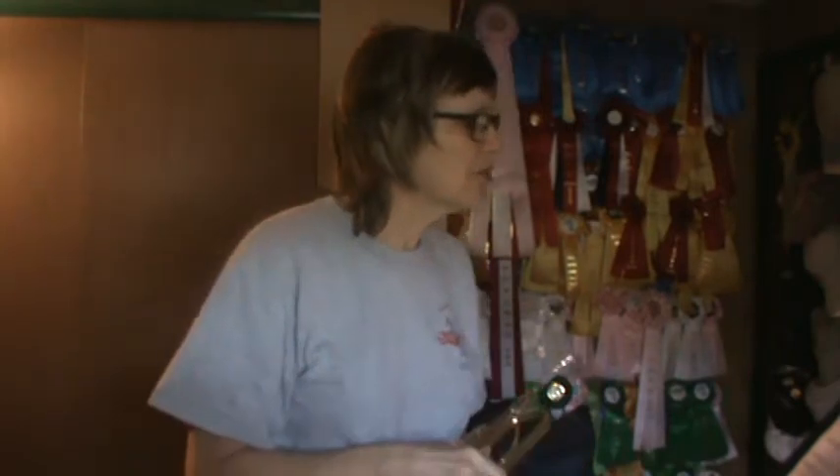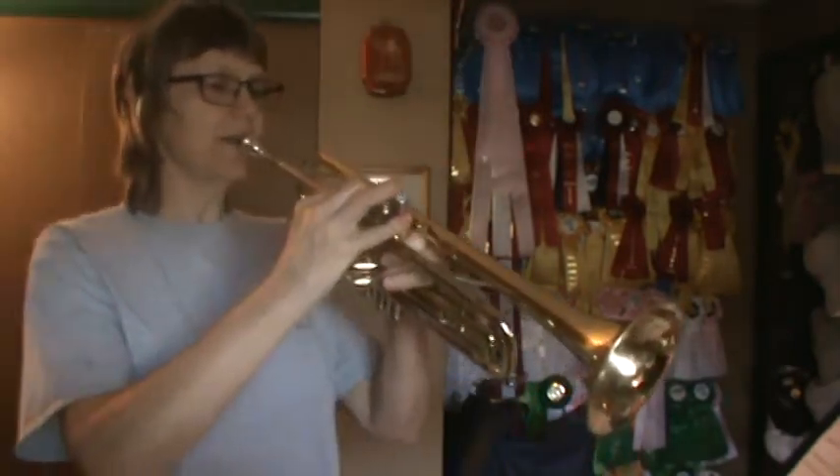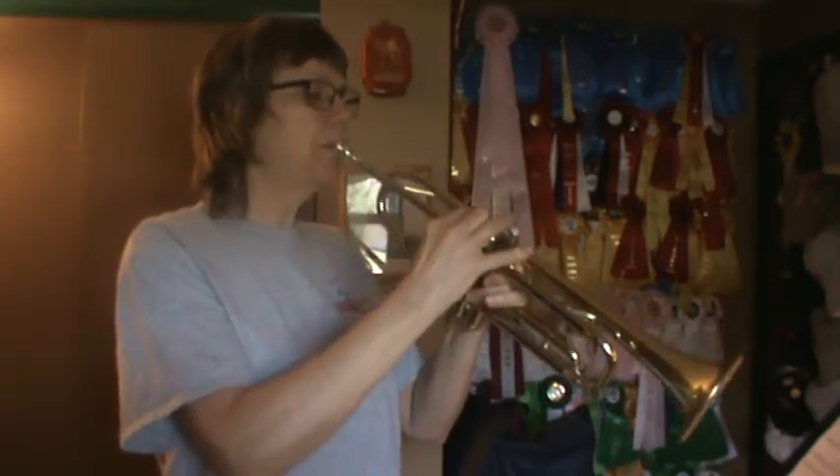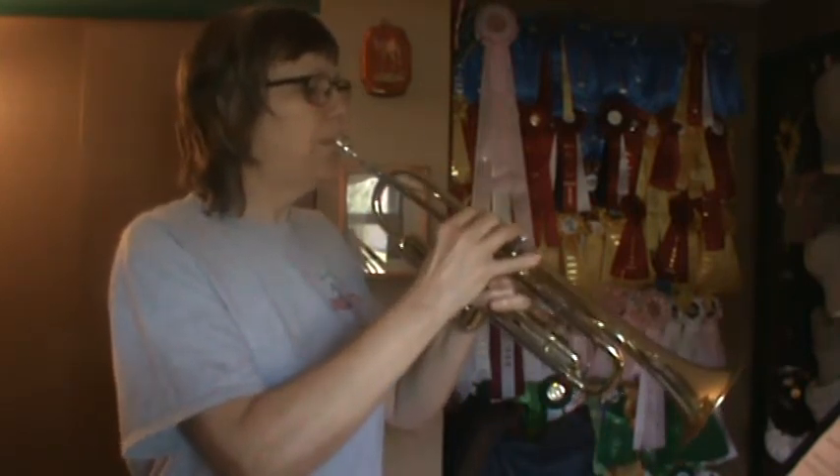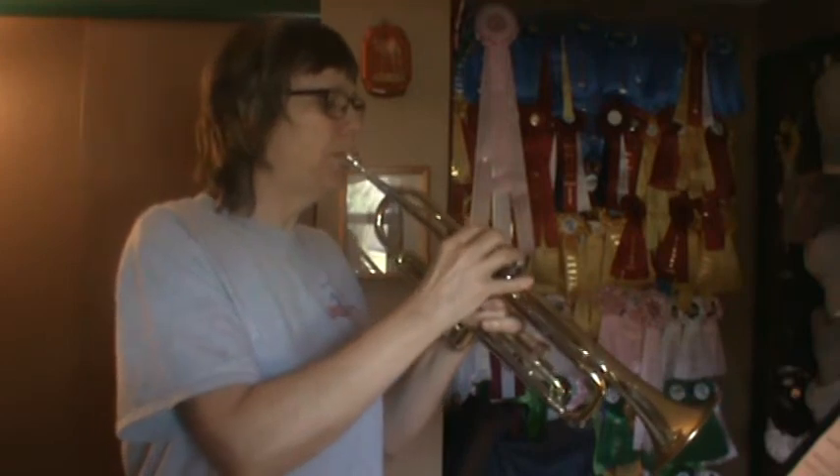So on song three, you play it all the way to the end, then you return to the beginning and stop where the word fine is. Song number three, it warms up with an E. Everybody find an E. Song number three. One, two, ready, go. One, two, ready, go.